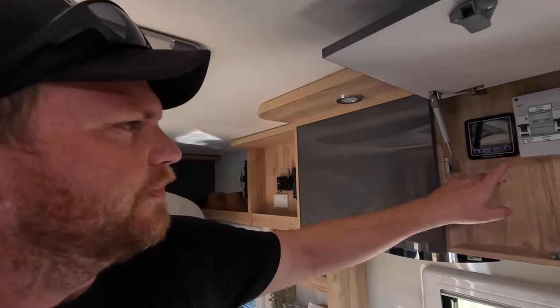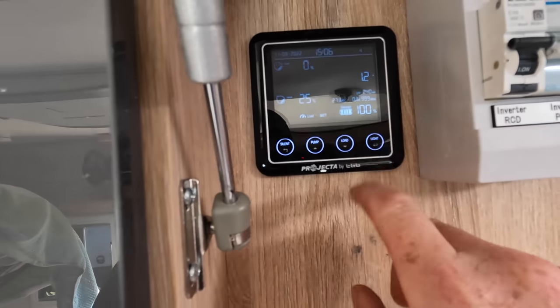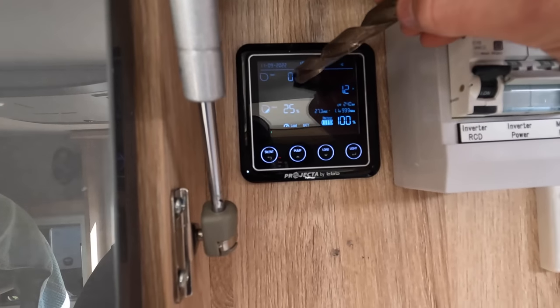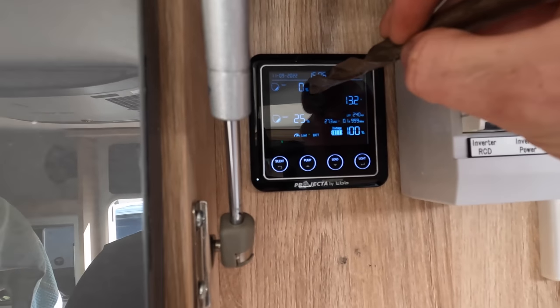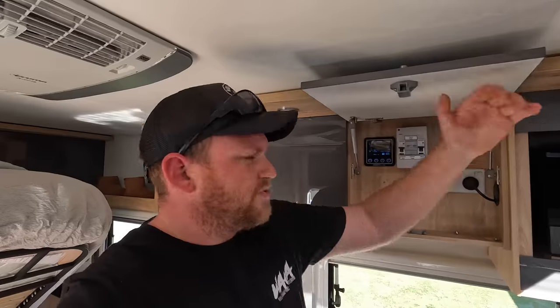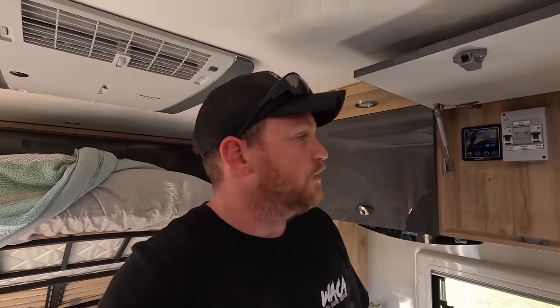One thing we noticed with the tank gauge is that it's quite inaccurate. So right now, it shows two tanks here. This one is actually the two freshwater tanks combined, and this one is the gray water tank. The freshwater tanks seem to show that they're 100% full up until they're pretty much empty, and then it drops to 25% and then zero before you know it. So it's not a very accurate measure of how much water is actually in this thing, which makes it really hard to figure out how much water you need to conserve when you're off grid.